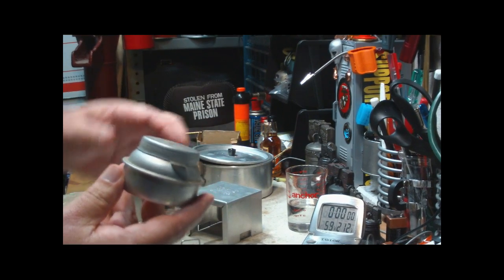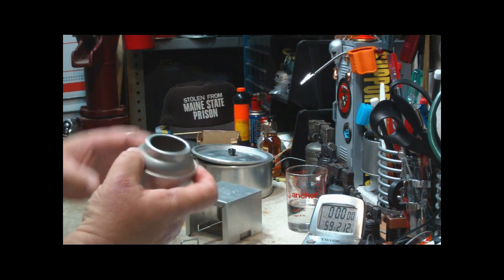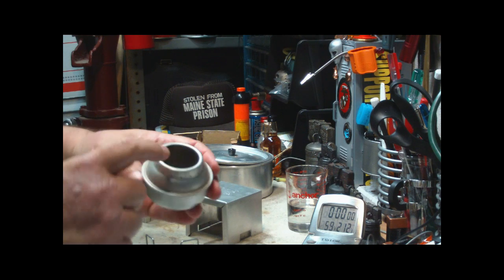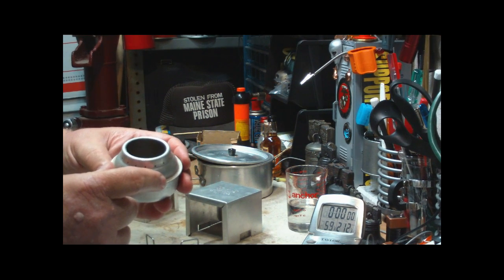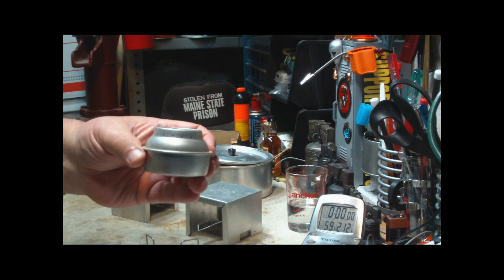The burner is a lot like a Trangia from the looks of it. There's a mark on the inside saying fill to here, about maybe halfway up. So there's the burner.